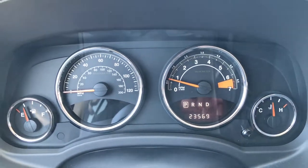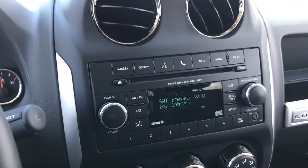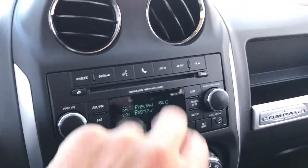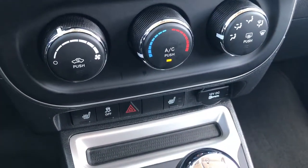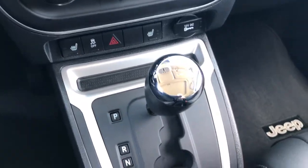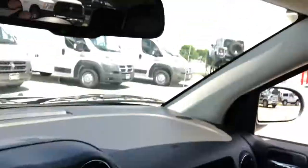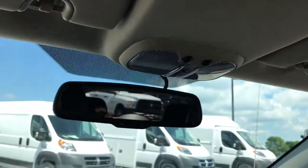This vehicle has 23,569 miles. You have AM, FM, and Sirius satellite radio capabilities. This one does have Bluetooth — there's your Bluetooth button. Dual heated seats are also part of the High Altitude package. This one has remote start and an automatic center console shifter. It has the power sunroof — another part of the High Altitude package. The headliner is very clean.